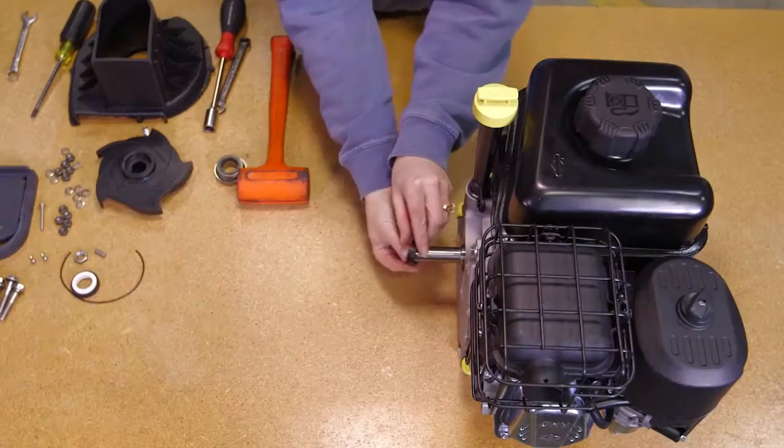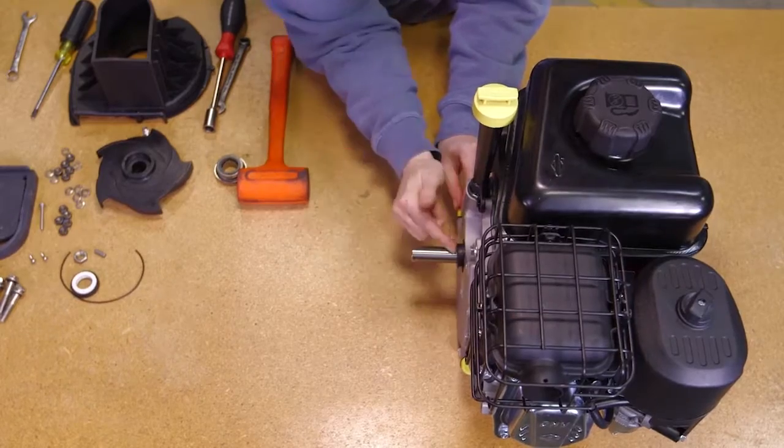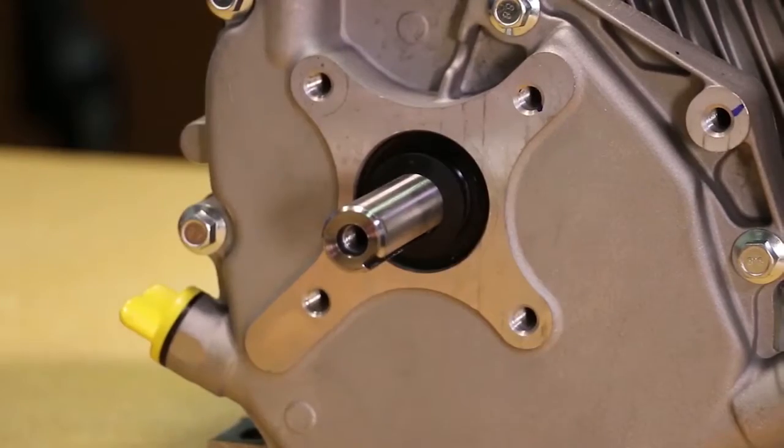Follow these steps for assembling. First, install the pump slinger on the drive unit shaft. The slinger should be slid all the way back on the shaft of the drive unit so that the slinger covers the step on the drive unit shaft as shown.